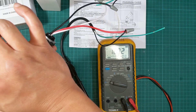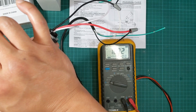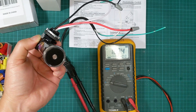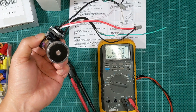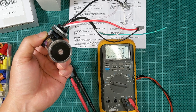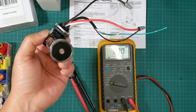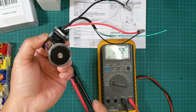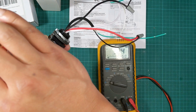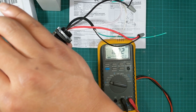It goes all the way to 108 volts — it ramps up pretty quickly, within about two seconds it goes up that high. Then I'm going to expose it to the light again and uncover it. It took about six, seven, maybe ten seconds for it to go back down to no power. Let's do that again — almost immediately it jumps up when covered.